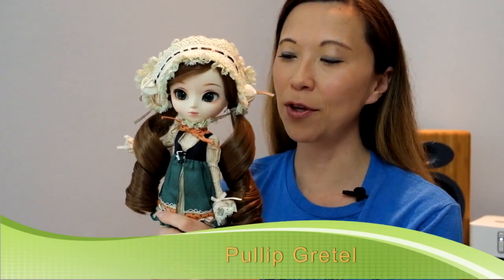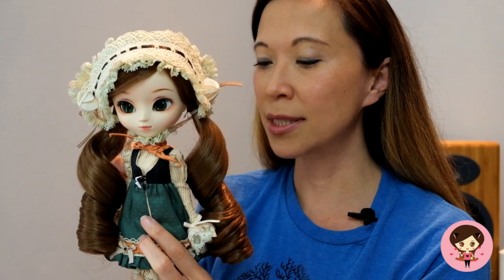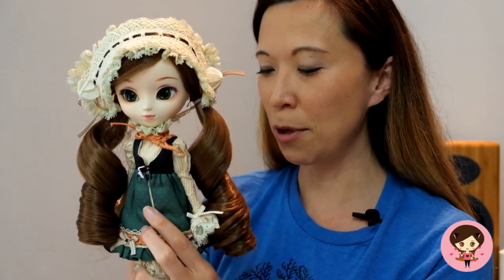Hey guys, today I'm doing a review of my brand spanking new Pullip Gretel. She's right out of the box — I had pre-ordered her a few weeks ago from Pullip Style. She is absolutely precious. She has sort of this traditional look to her, and by that I mean she kind of reminds me of some of the older releases. I just love that Groove is getting a little more creative and coming back with some of these fairy tales. Let me talk about her stock and then I'll cover the adorable doll.